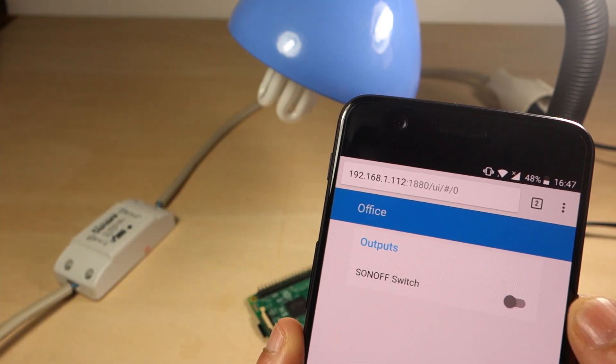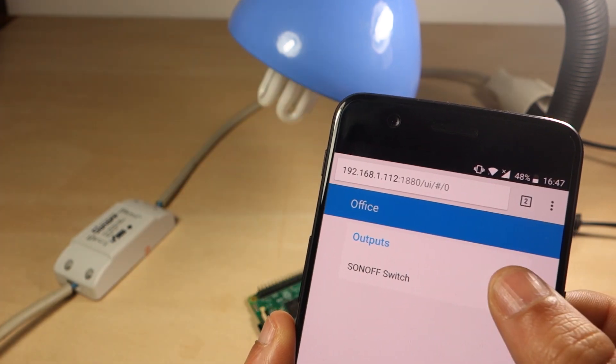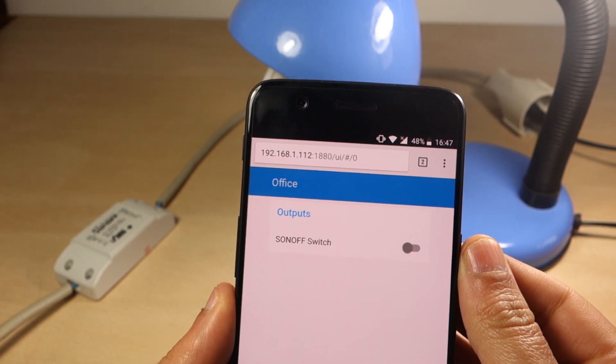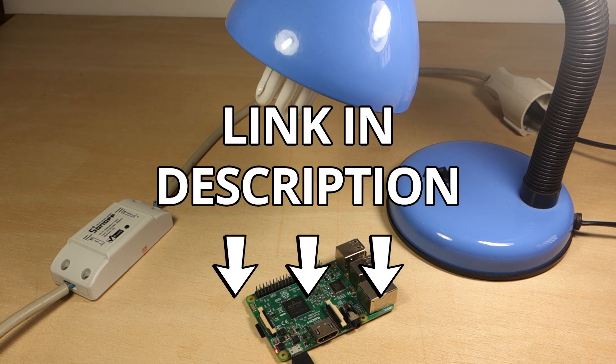As you can see, it works perfectly. This is an easy and great solution to control your devices through your Node-RED home automation platform. It's still a bit technical to set up, but there's almost no programming required. You can find all the instructions and steps for this project in the first link in the video description.